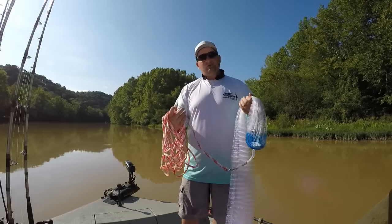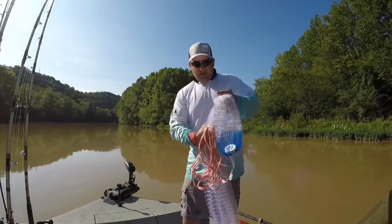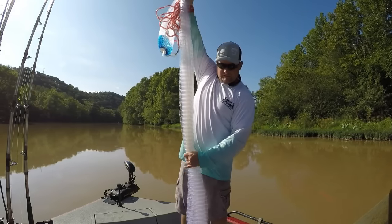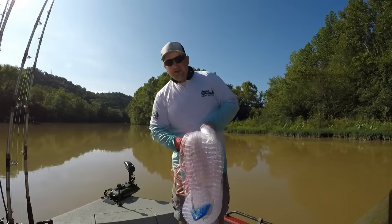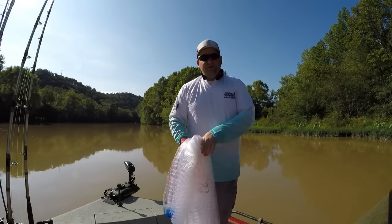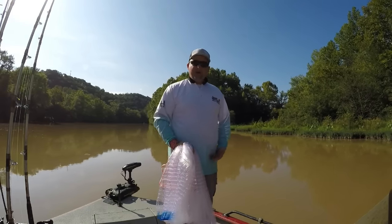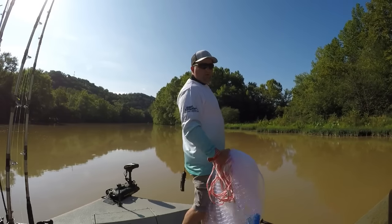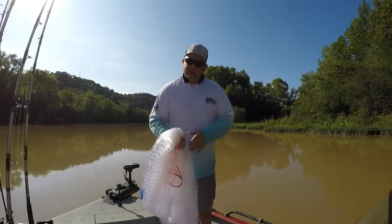Once you grab the horn, for this net I've got to grab it twice — what I mean by that is I'm going to wrap it twice, just like my coils. And everything else is going to be right at your waist. Remember, all your power is going to come off of your waist whenever you go to throw the net.